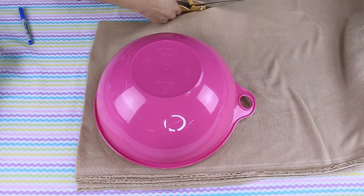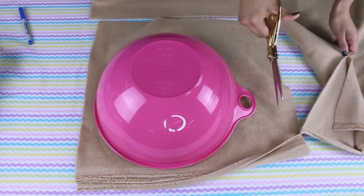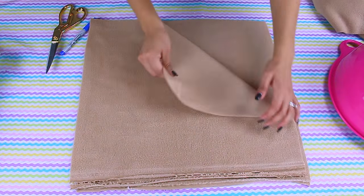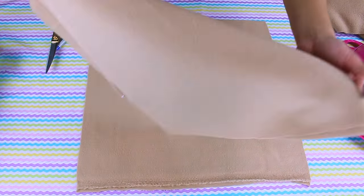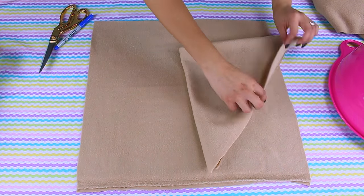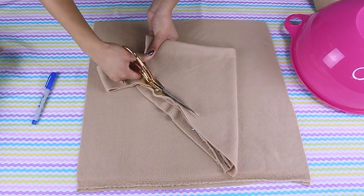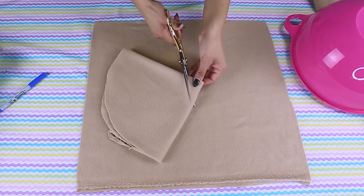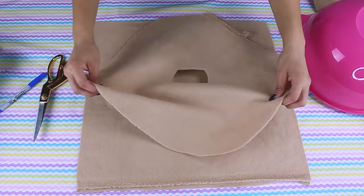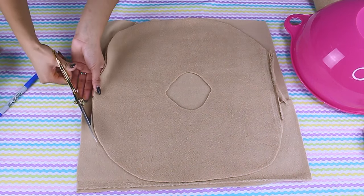I'm going to grab this bowl right here to measure how big I want it to be. Then I'm going to fold the fabric four different times in order to get a circle out of it, and simply cut it out. While it's folded, I'll cut out the center of the donut as well, and then use that as a template to cut out the other side of the pillow.